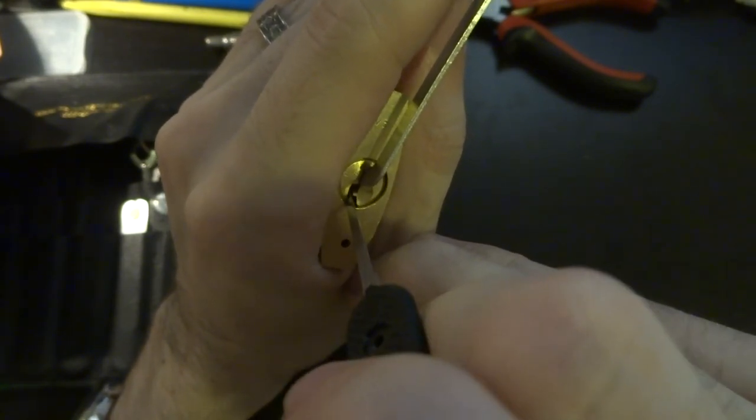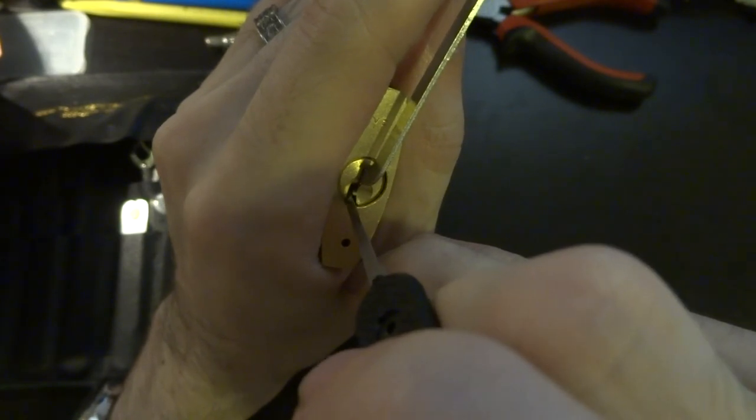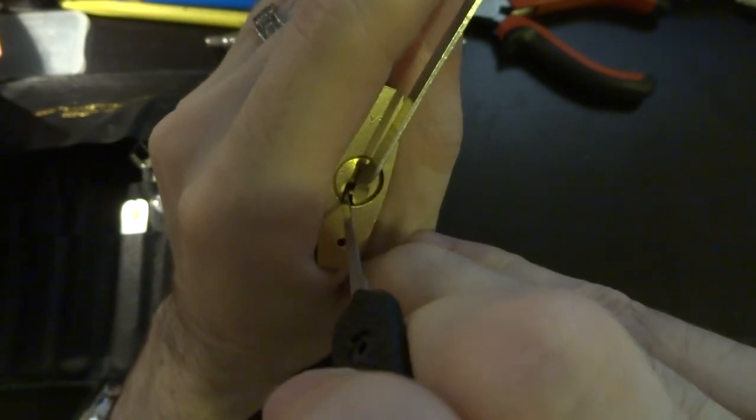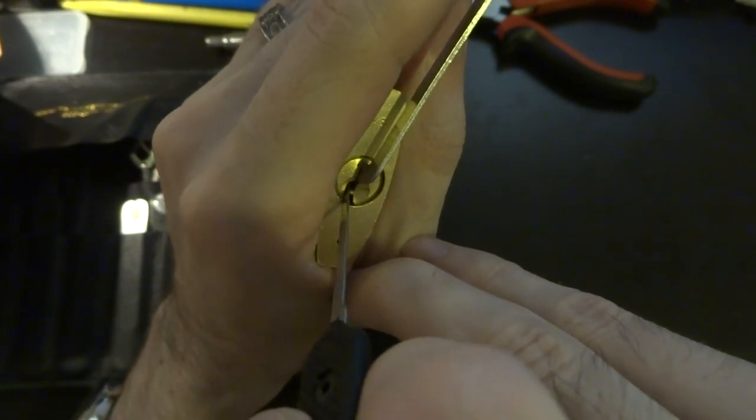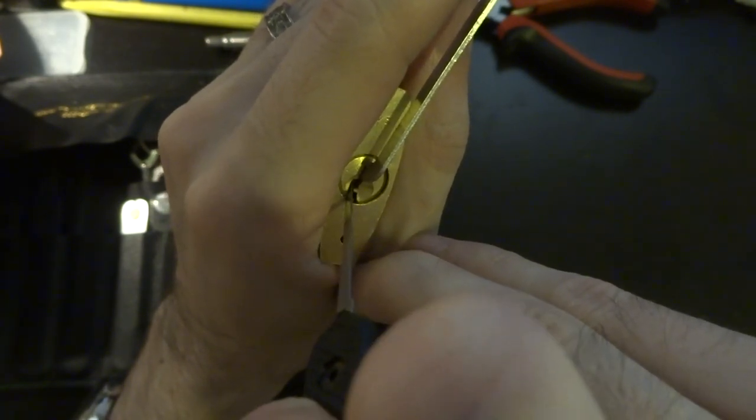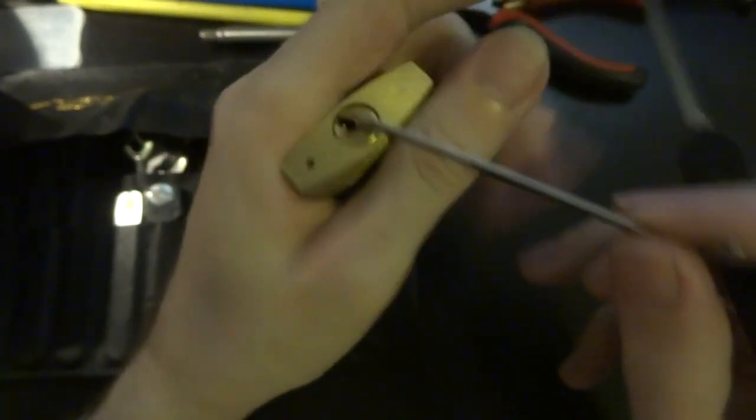Just keep feeling. You don't want to put too much pressure on this because this is not a super strong spring, so you don't have to put that much pressure on it, and you're just going to very carefully work your way up. And we've got an open.